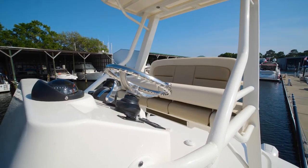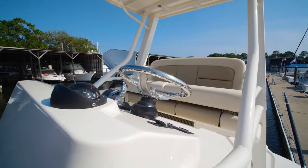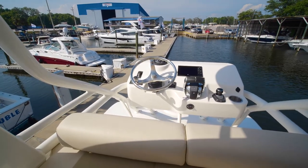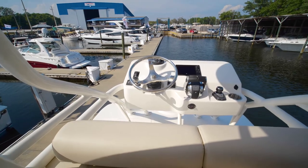Up in the tower you will see everything at your hands. The only thing you would need to add is electronics of your choice. You have your vessel view, your joystick piloting system, trim tabs, and your start stops — everything to get this boat on the water ready to fish.